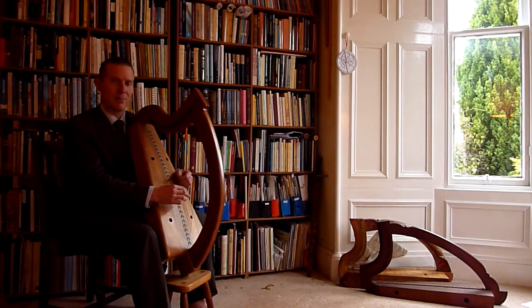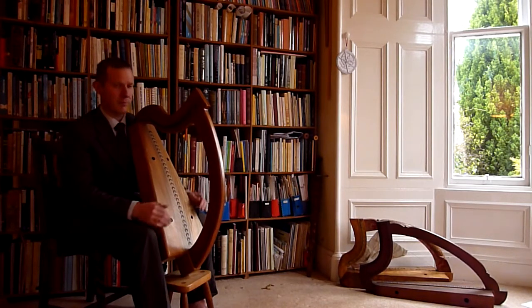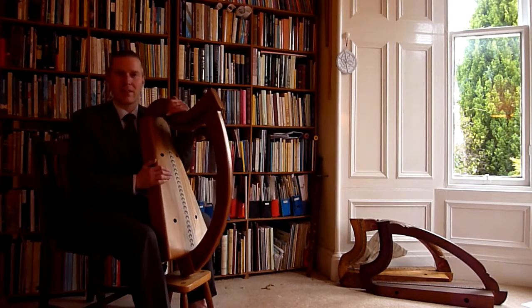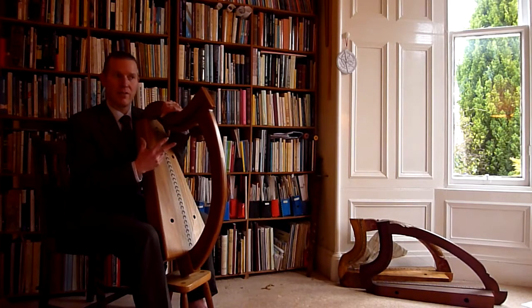We now have two strings below Cronan C. One of the ideas of this setup and disposition is that we're working at A440, so there's no problem fitting in with other instruments. Those two strings below Cronan are very useful for playing a lot of repertory.